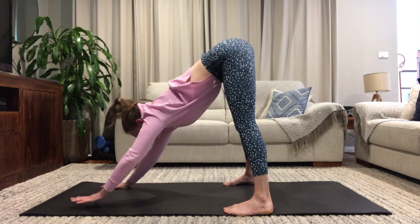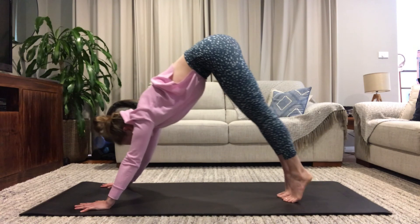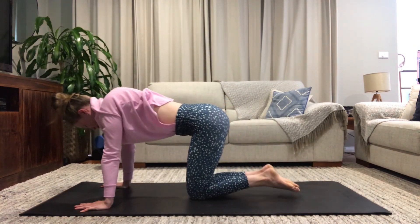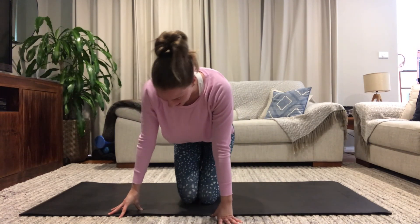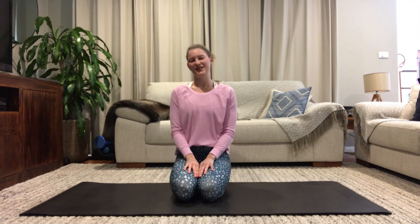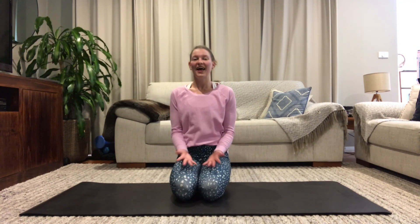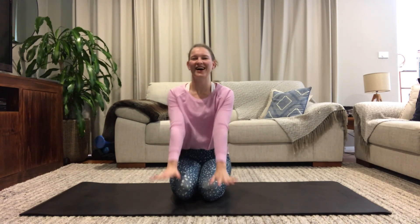Exhale, release, walking back into your downward facing dog. Bring your knees down to the floor, sitting back onto your heels. Rolling back through your shoulders, hands come to the tops of your knees. Thank you so much for practicing with me today. Maybe take a moment here to set your intention if you've got a little bit more time — otherwise I'll see you next time.